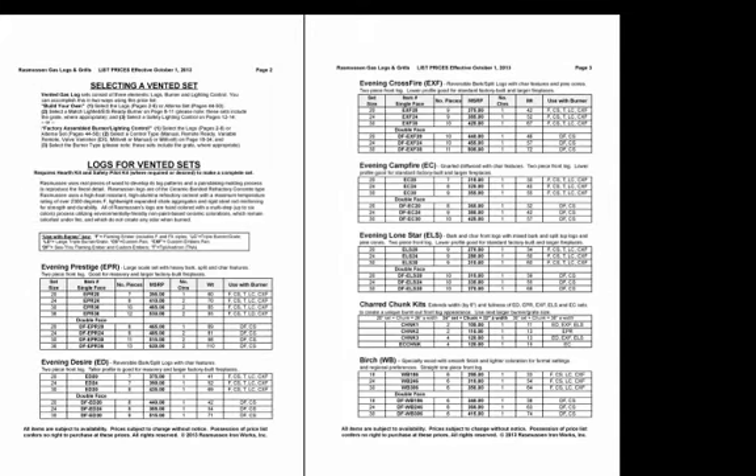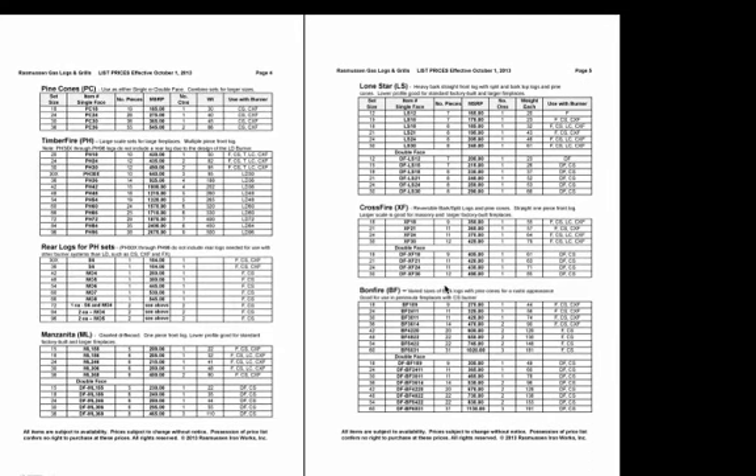On page 2, we start off with the logs. The previous version of the price list had them buried in the middle, but we start with the logs here this year. It goes through the variety of choices available in logs for vented gas log sets, and both the single-face and double-face logs are listed there.